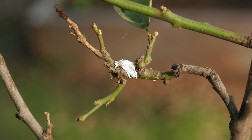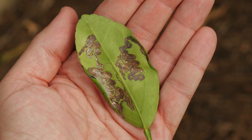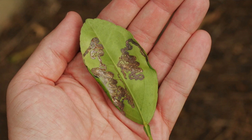Likewise, scale are very common and they can be easy to spot once you train your eye. Leafminers are more of a cosmetic issue, but nonetheless, this is a great time to inspect for them and remove any affected leaves.